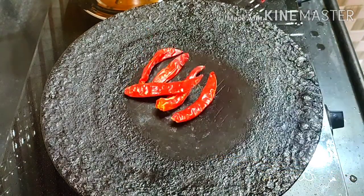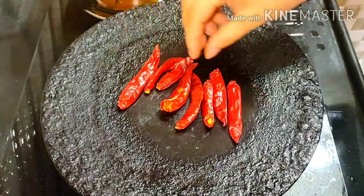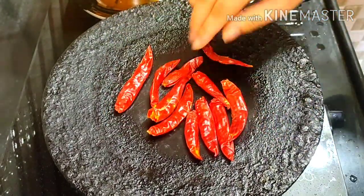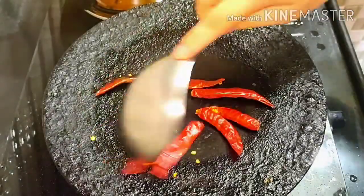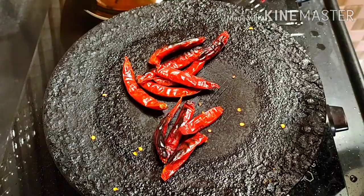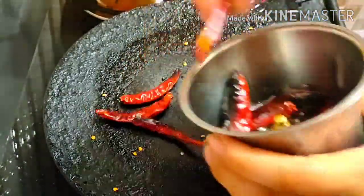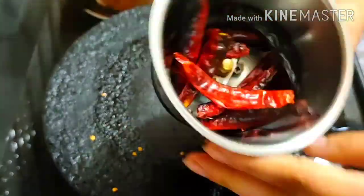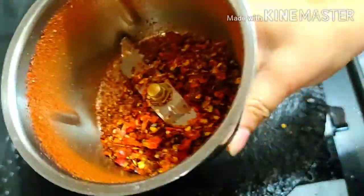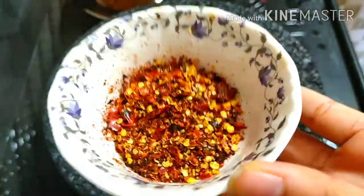We are making chili flakes — put those in our kitchen. You can blend them or put them in a pan. We will put it on the stove. Our chili flakes — we will grind them a little bit. We will grind them so they are not a rough grind.